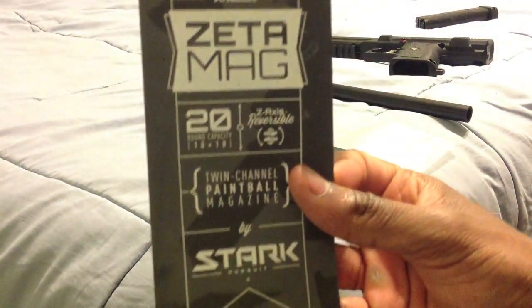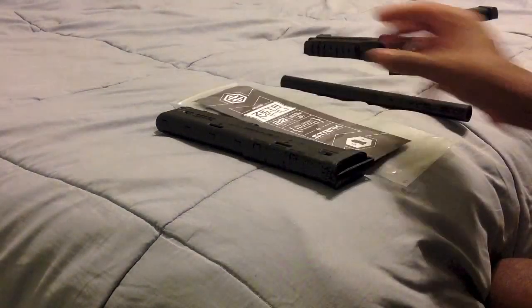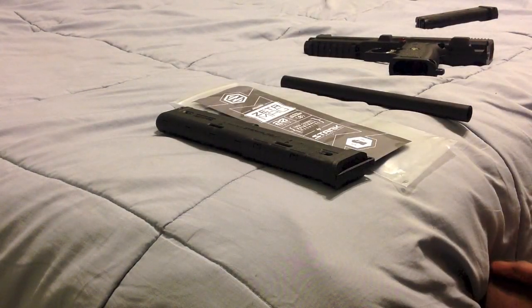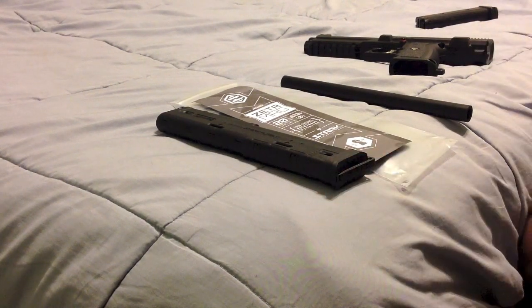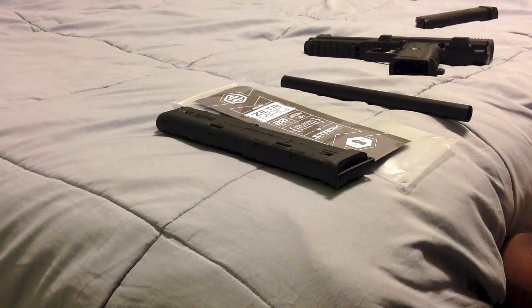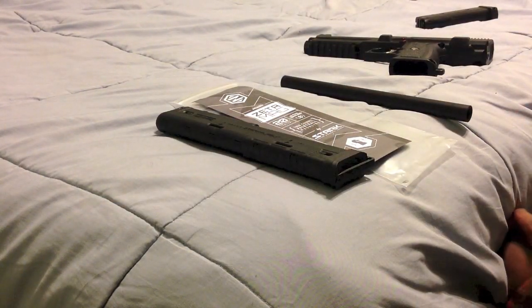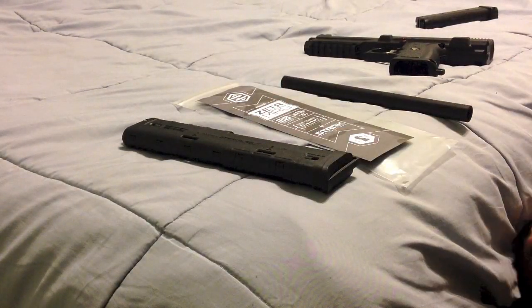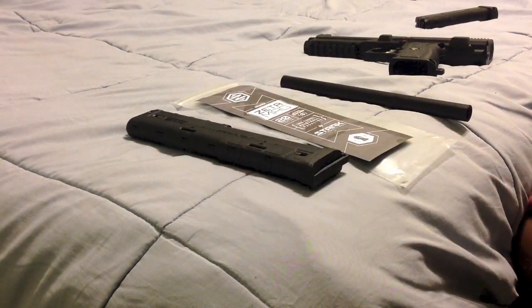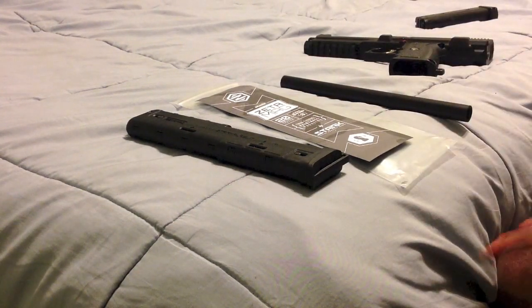You can get your Zeta mags at startpursuit.com. The $25 price point is incredible — you get 20 rounds for $25, while the regular TPX clips are $35 for two clips giving you only 14 rounds total. $25 for 20 rounds, you just can't beat that. Thank you Start Pursuit, and thank you everybody for watching.